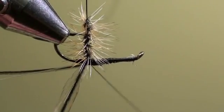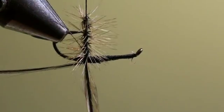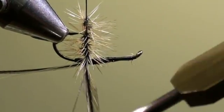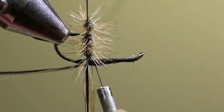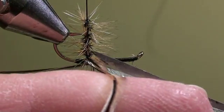When we arrive at the shank of the hook, we will tie off the cock feather by winding one or two turns around the horse hair and the feather to secure it. And we will cut off the excess of the feather.